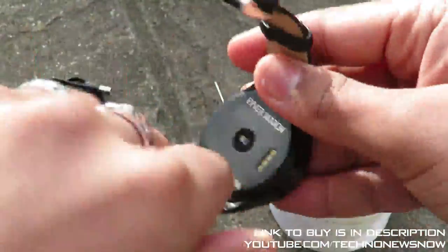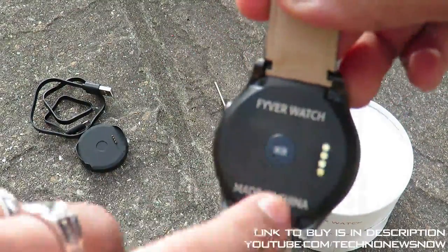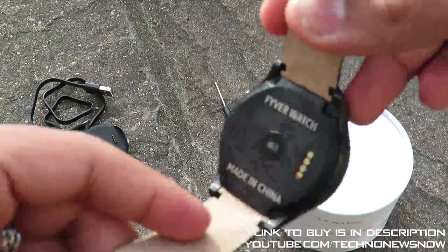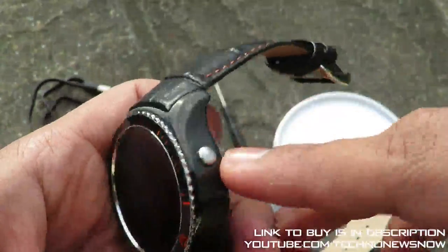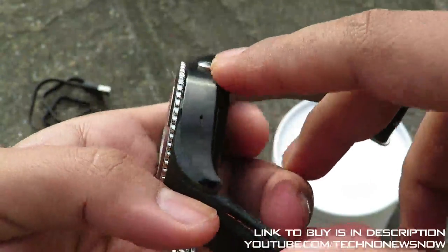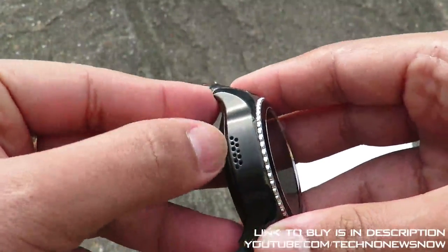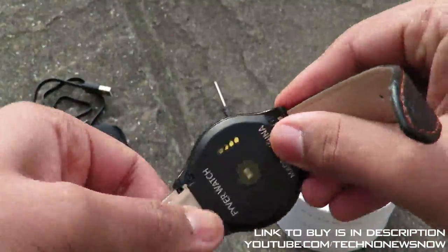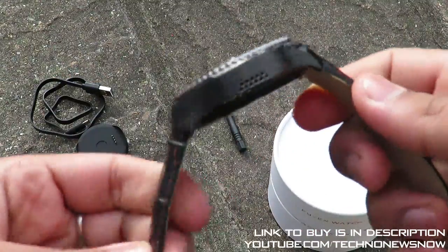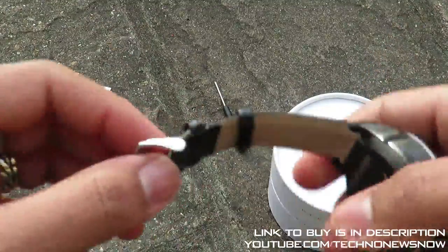The screwdriver is for the four back screws — if you have any malfunction you can open it up, but we don't need to do that. The dial switch doesn't turn; it's purely for aesthetic looks, but it does look very nice. We have the power on/off button, what seems to be a microphone on the right side, and a speaker grille on the left side. There's no camera on this smartwatch, but the leather strap feels very nice and high quality — thick leather with a nice metal buckle.